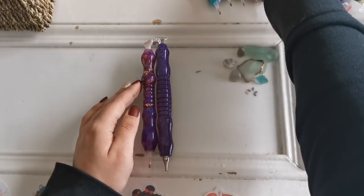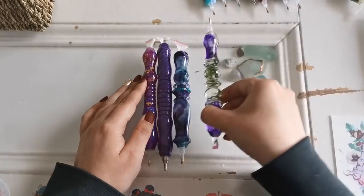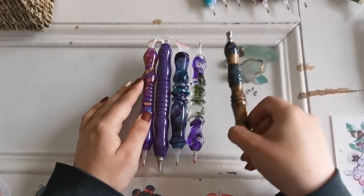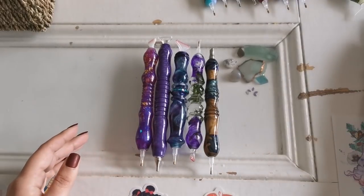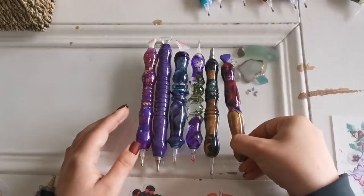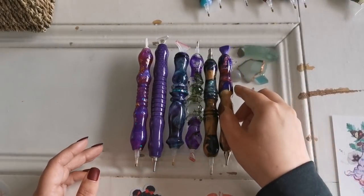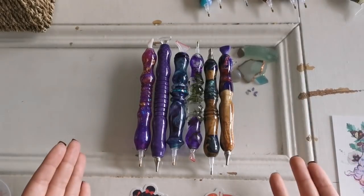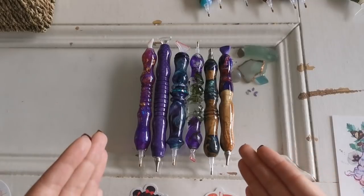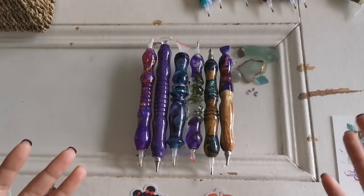Let me show you the pens that I use the most — these are the ones I reach for. They are all about the same thickness and about the same weight. I think the good thing about going through and finding all these different pens is that you find something that you are comfortable with.